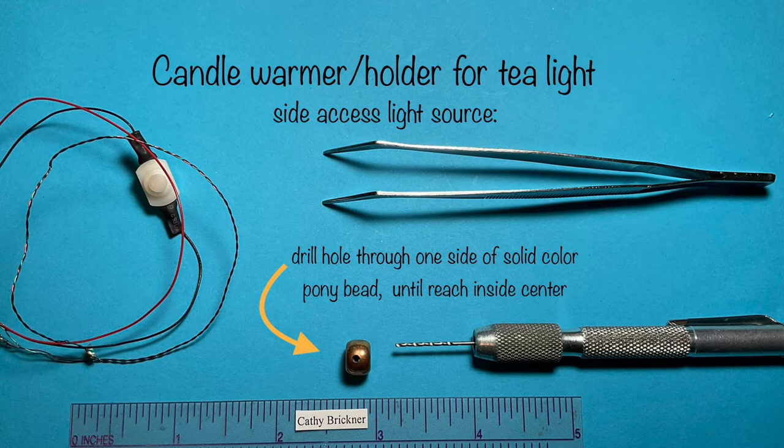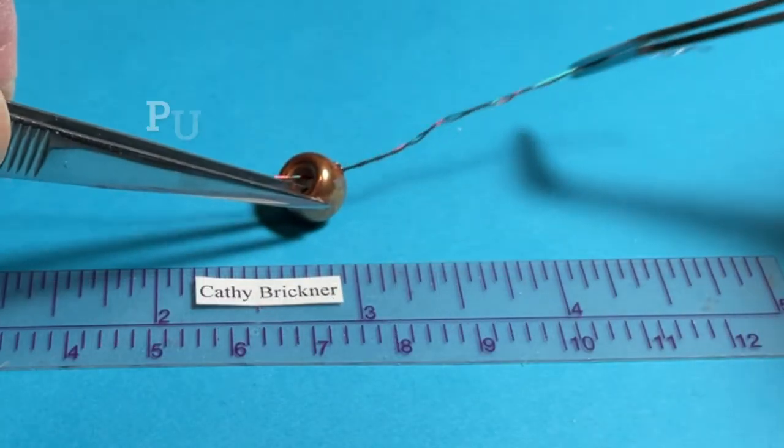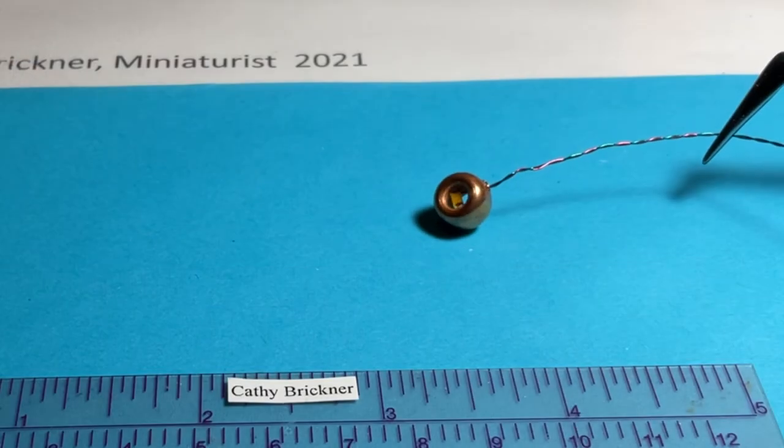To make a candle warmer for the tea light, choose a side access or bottom access approach for your light source. For the side access, drill a hole to fit wires, approximately one-eighth inch in diameter — measure your wires first. Drill through the solid pony bead color on one side to the center. Remove any bits from the drilling process so the wires run smoothly through the hole.